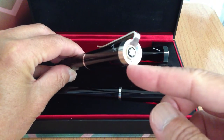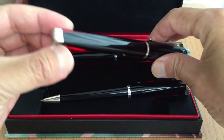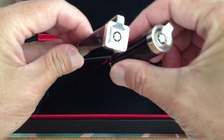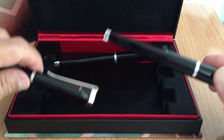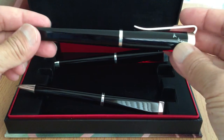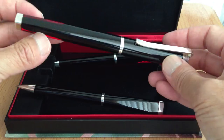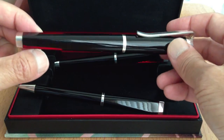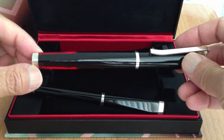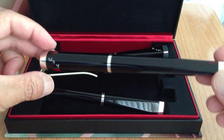The fountain pen is round on this end and square on the other end, while the others are square on the clip end and round on the other. One could say that it changes from round to square, or from square to round — it metamorphoses. So it's kind of a tribute to metamorphosis, Franz Kafka's famous short story.